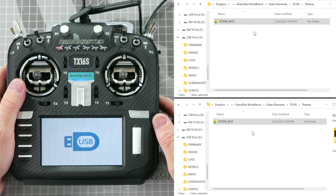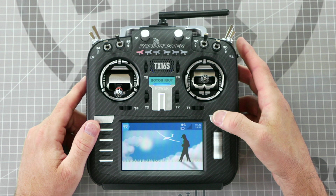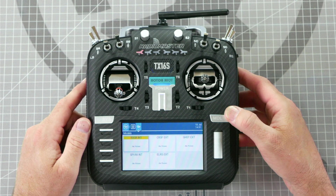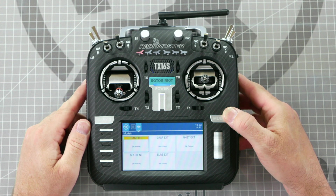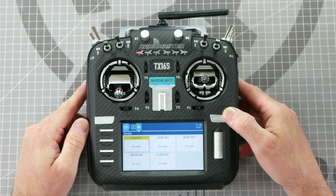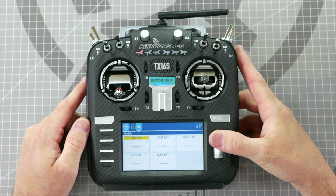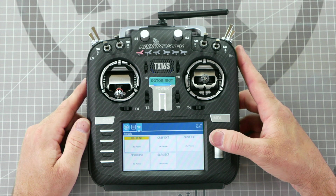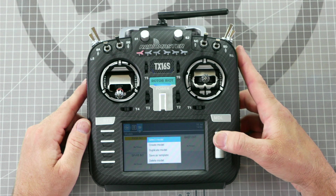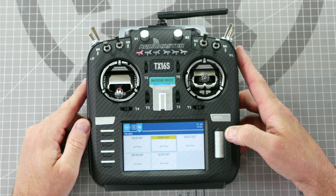Now that all files have been copied, we can unplug the USB-C port from our radio. Press and hold the model key to see all of the models that are currently on the radio. At the time of recording we have included five different radio models for the 4-in-1 version: FRSky RXSR, FRSky SPI R8, Crossfire, Ghost, and Express LRS. INT in the model name means that the model uses the internal module, and EXT models will require an external module. You will need to choose the model that corresponds to the receiver your drone has installed. To change models, rotate the scroll wheel to highlight the model name and press in on the scroll wheel to select it.